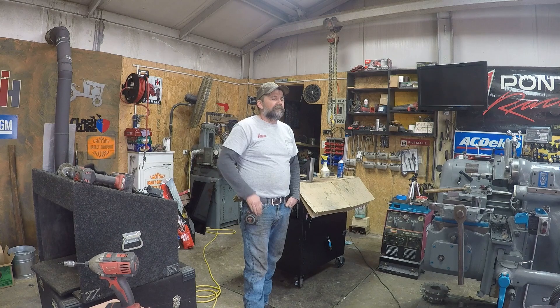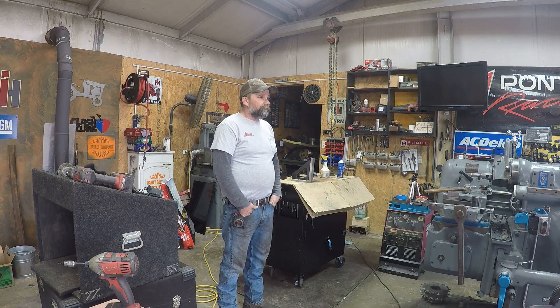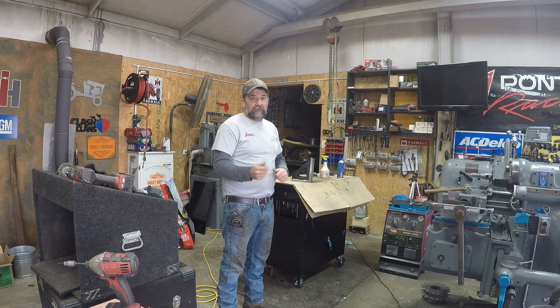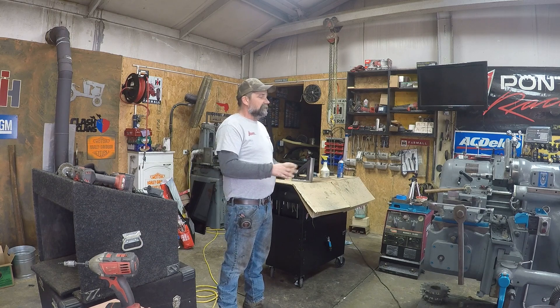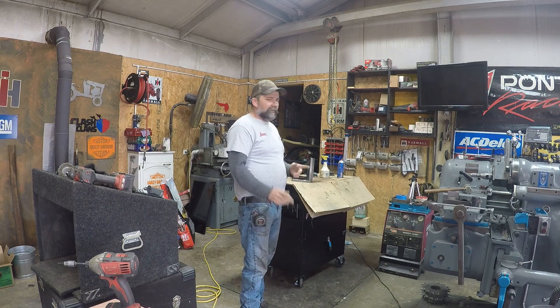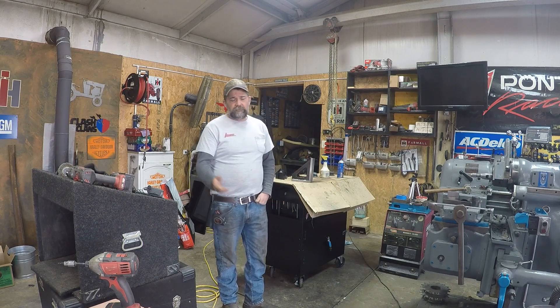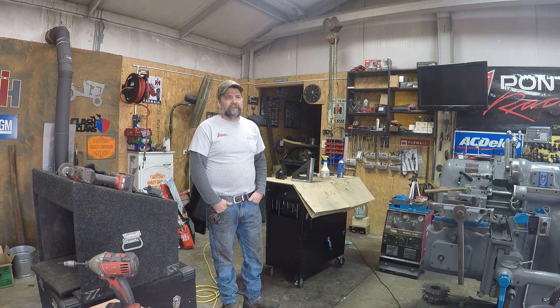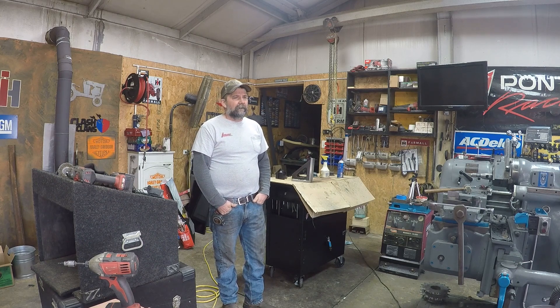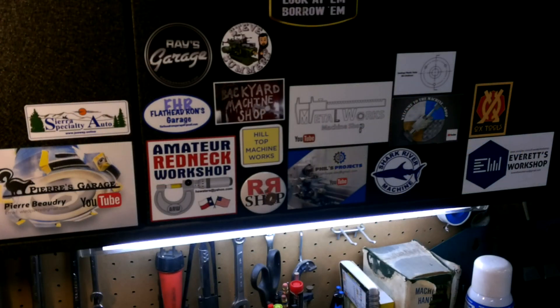I'll show you some other stuff I got in the mail, and if I don't get around to putting this video out this weekend I'll probably hang on to it until I get some other mail I'm waiting on. I'll try to get it out at least by Friday tomorrow. Thanks to all my subscribers — I appreciate it. If you're new to the channel hit the subscribe button; it really does help out.